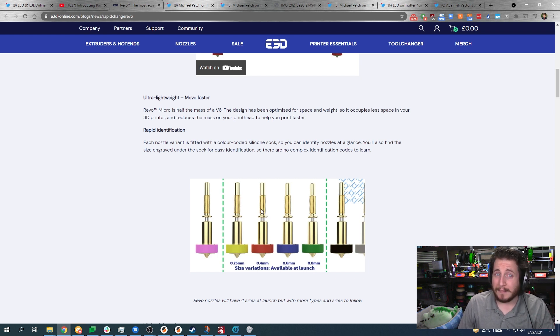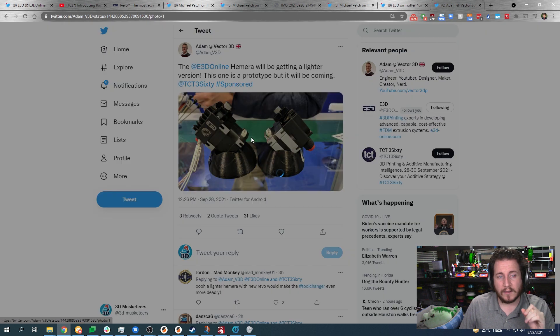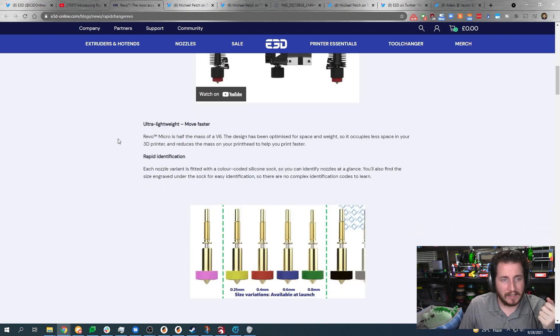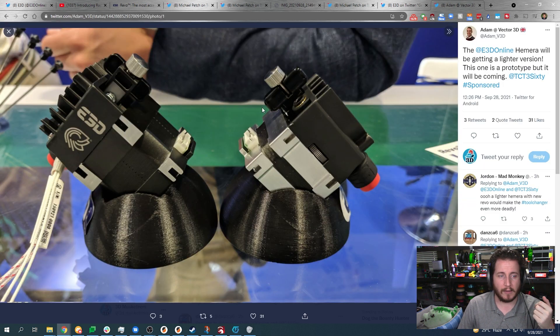That's a non-trivial amount of machining. I'm really excited to get our hands on one. We can also see there's going to be a Hermera Micro of some sort, teased in these photos — with a considerably smaller stepper motor than it should be. I'm going to hold judgment on this one.